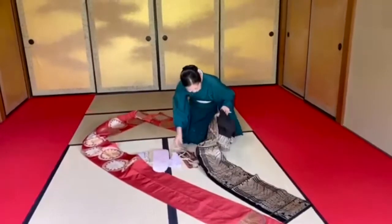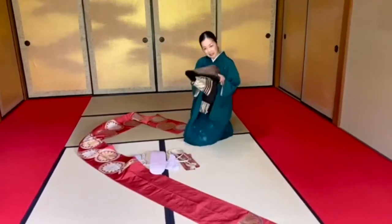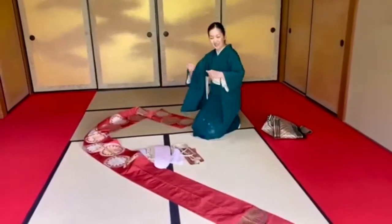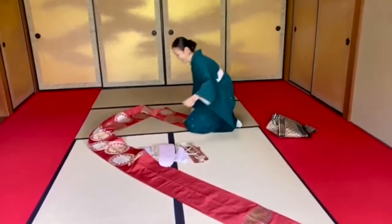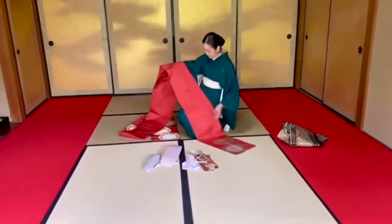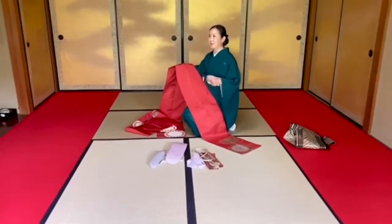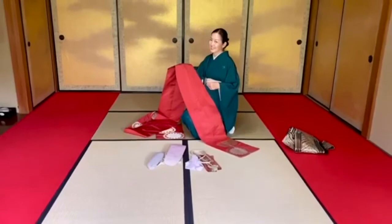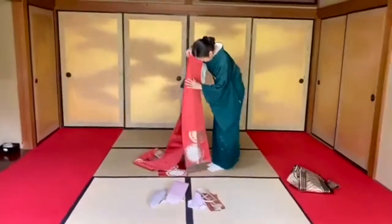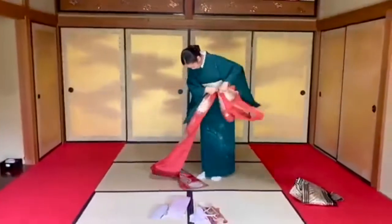Last time with the speedy kimono video I used the nagoya. So today I'd like to show you how to do the fukuro obi. As you can see, I've already worn it — and this is actually from my aunt, so it's about 60 years old or older. You can see it's already folded in half.